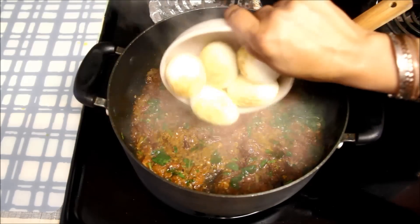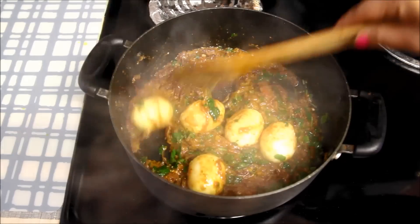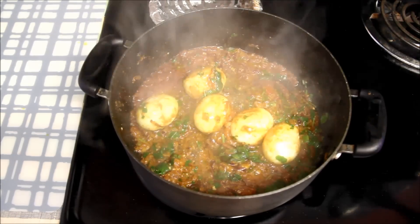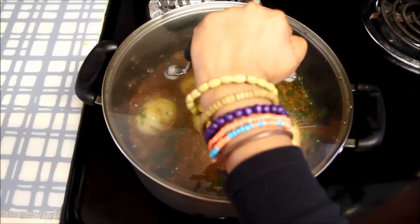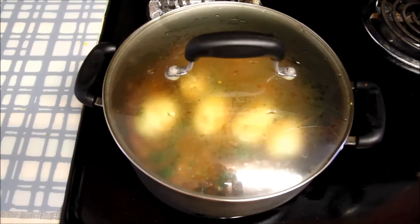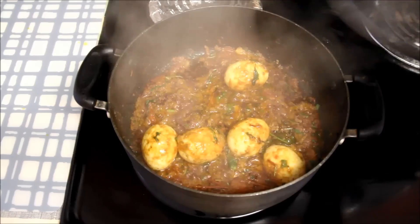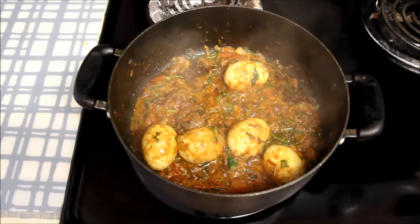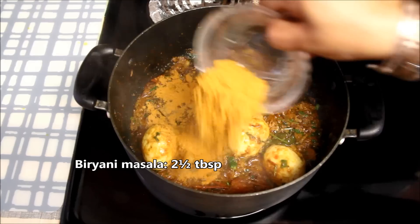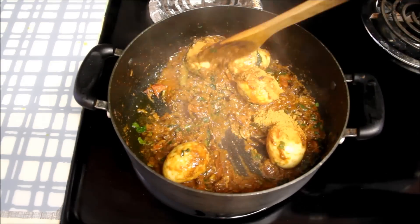Now I'll add the eggs and mix everything together. Cover and let the eggs cook in the onion tomato mixture for some time. I'll reduce the heat to medium low so that the masala does not burn. Eggs have been cooking for about two minutes — this already looks and smells so good. Now I'll add biryani masala — you can use any brand available at your place. Mix it well.